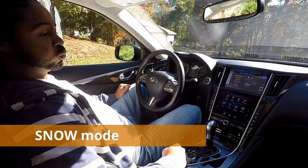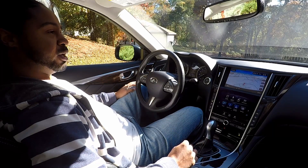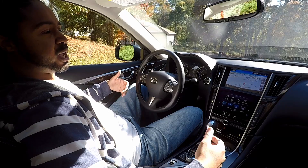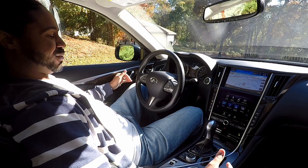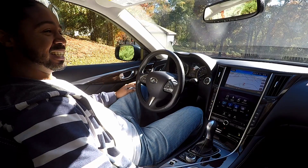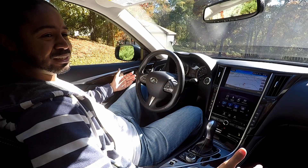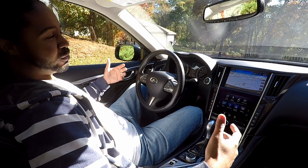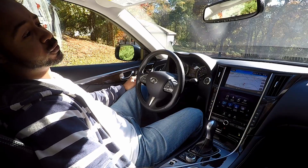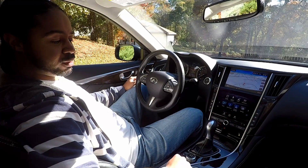First, I'm going to start with snow mode. Snow mode's whole intention is to try to help you when the weather is bad and roads are slippery. Snow mode for the Q50 — in my opinion they probably didn't really need to have it. I'll give you some history as I always do.